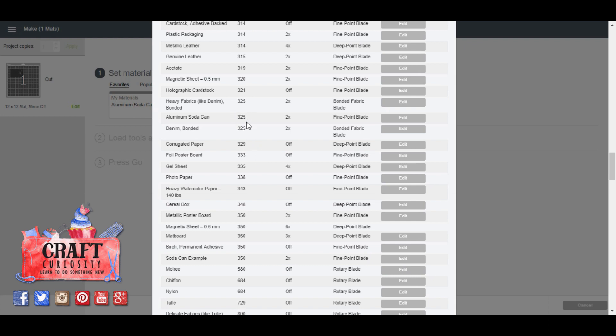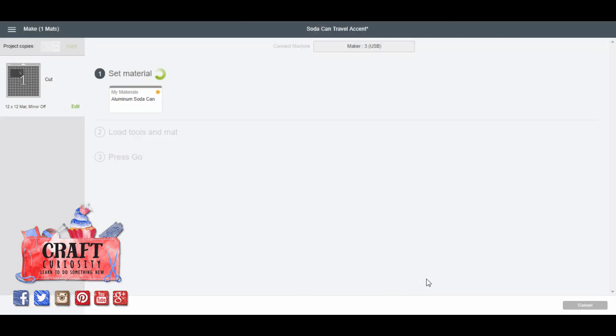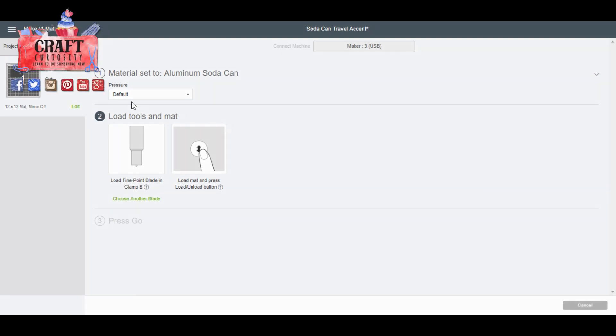What's been working for me is 325 pressure — aluminum soda can, 325, go over it twice, use your fine point blade. Try that out and if it's not working you can click Edit and adjust those settings. Also click the little star next to it and it'll be in your Favorites so you can find it easily instead of having to look around. Click on your setting and everything else is going to be on the machine itself.